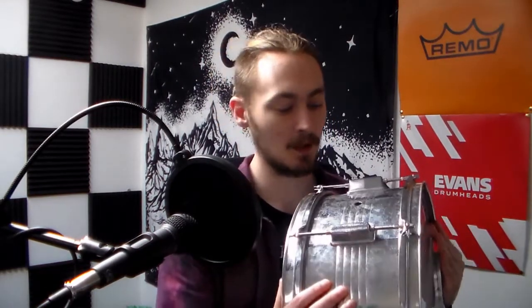The only real issue I had was the hoops were slightly misshapen, which I think is quite a common problem. I've seen a lot of videos on these unbranded snare drums — they all look very similar and a lot of people have complained about the same issues. Without further ado, here's the cymbal test.